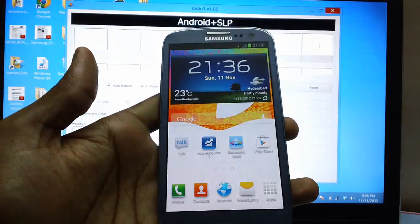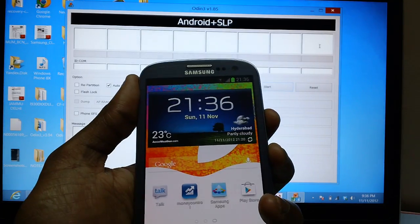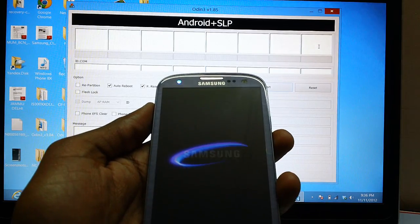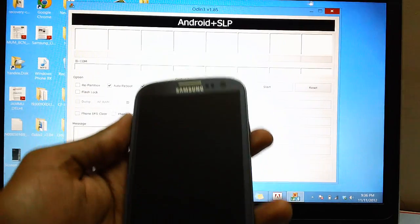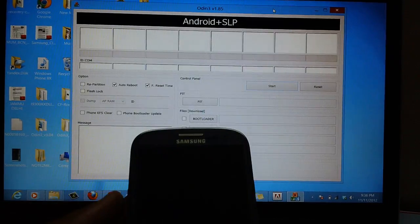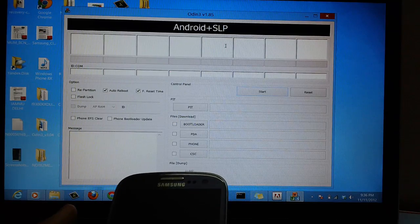Assuming that your device is on the required firmware, now power down the device so that we can enter it into download mode. In the meanwhile, download the Odin package on your computer, extract it, unzip it, and open the Odin executable file on your computer.